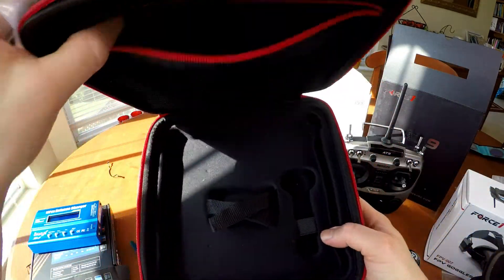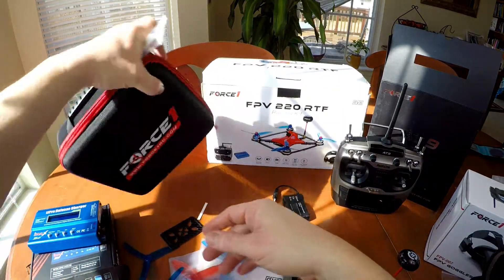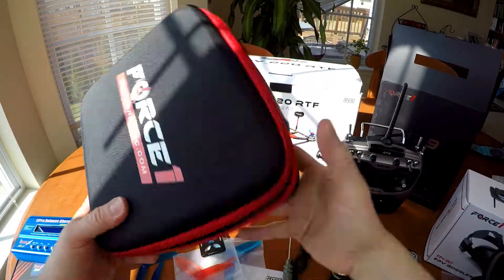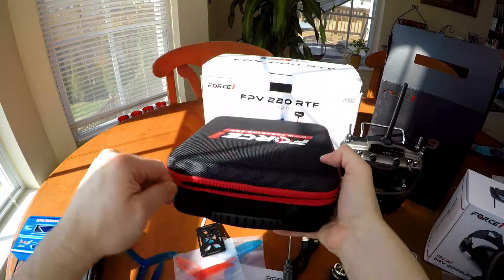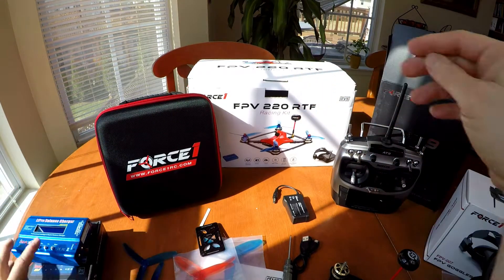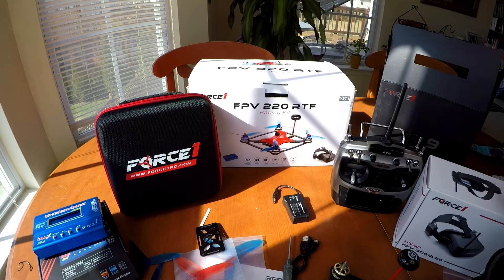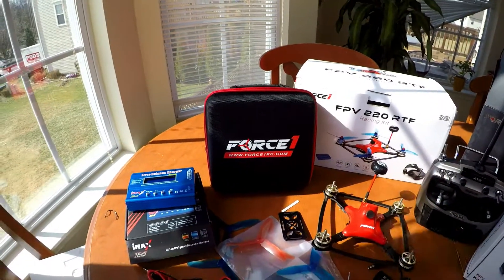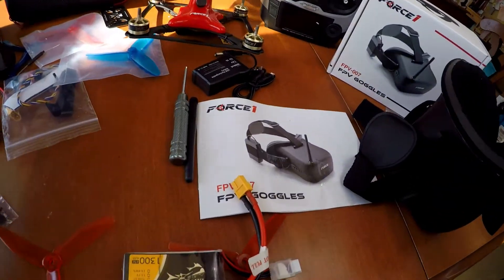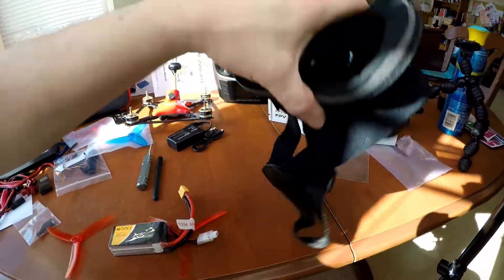Like I said earlier, it's everything in one package. With this racing kit, I can get into professional racing, or at least an entry-level anyway, and really have everything I want to get started racing the right way. This is not some beginner kit where you break the drone and it's over — this is a drone system where I can expand and modify it and take it wherever I want.